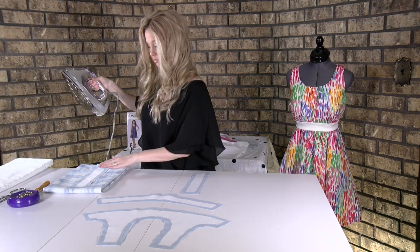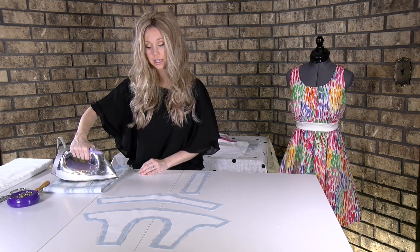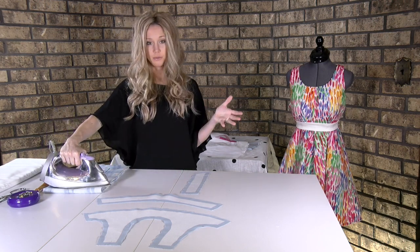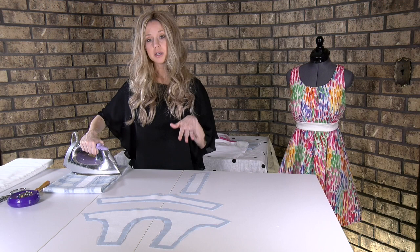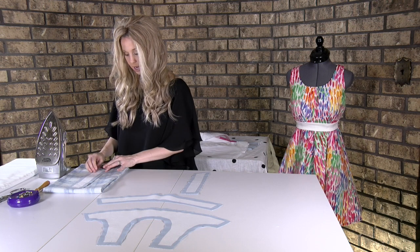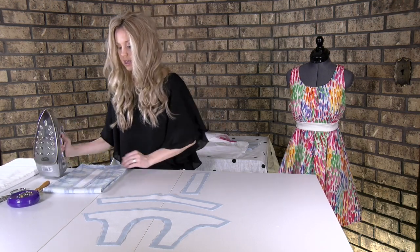Once you get your iron hot — this is such a small piece I could just put it down one time. I would put it down for about five seconds, not moving it at all. Put it in the middle, lift up, smooth it, put it down again and don't move it for five seconds. I'll do that all the way through, paying special attention to the corners, which seem to not get fused as readily as the middle.